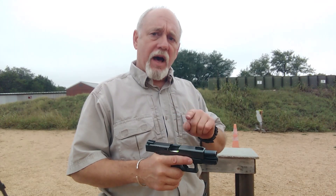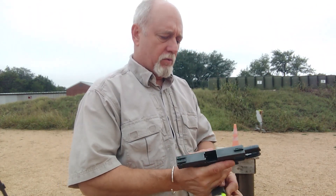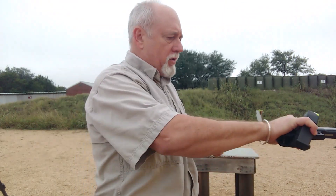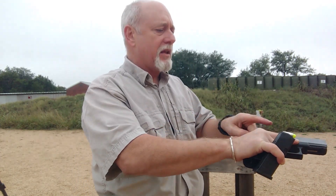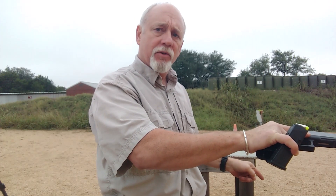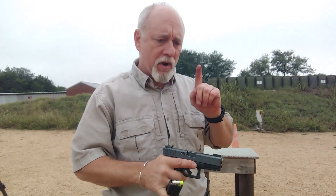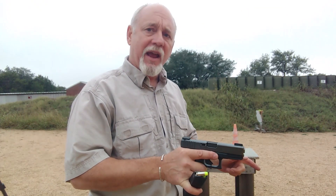If we're using the lock, drop, and rack technique, when we go to rack the slide, we will likely see or hear that casing fling out of the ejection port. However, since we may be preoccupied with things if we're in a defensive context, you may not see or hear that thing fling out.